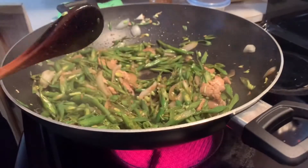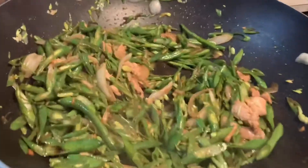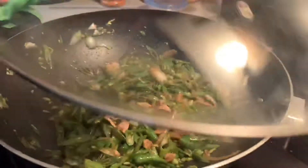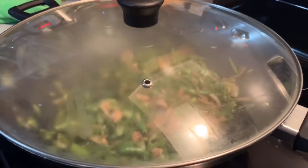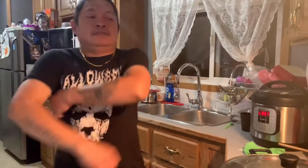Slow down, simmer, and then cover the pan so everything gets moist. Wait about 5 to 10 minutes, and then it'll be ready to serve. While waiting for it to cook, I'll interview the man cooking.